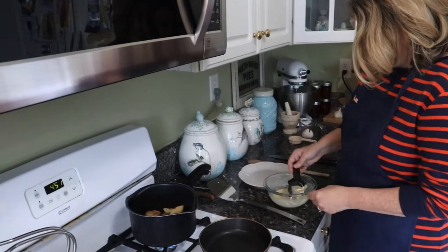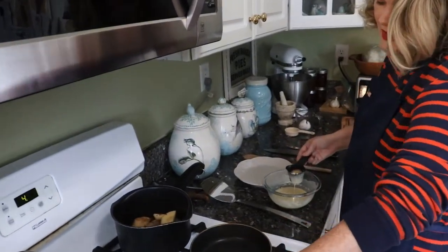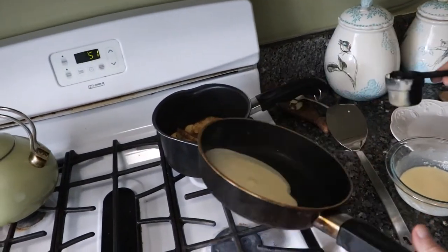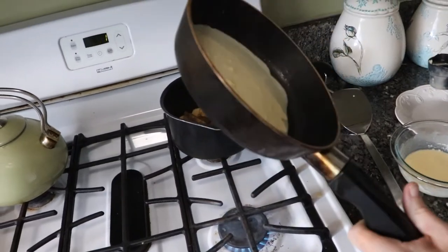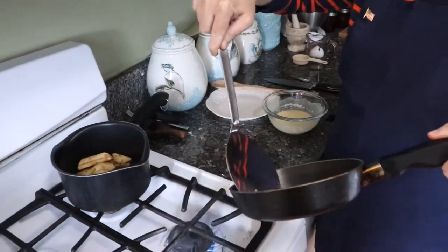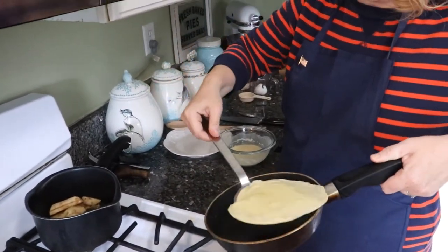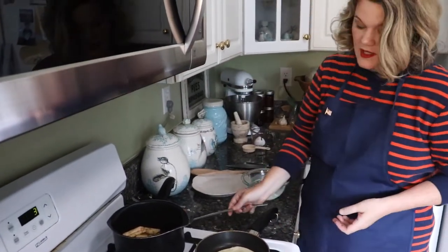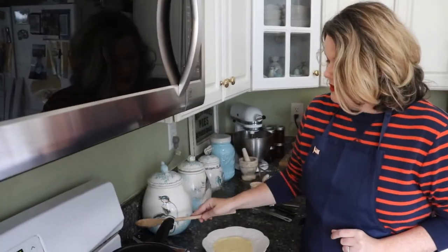We have a nice hot pan here. We're going to take about an eighth of a cup of the batter and add that to our pan. When you add it, you want to swirl it around really fast because it starts cooking very quickly, then put it back down on the stove. Our crepes are ready to flip — they're starting to curl up a little bit. Just flip it over. If you don't make them perfect the first time, you've got a number of them to practice on. They'll be nice and brown.